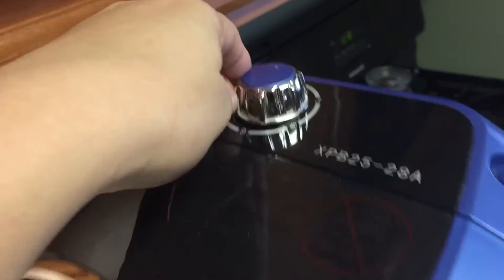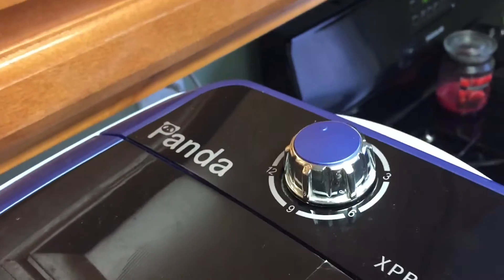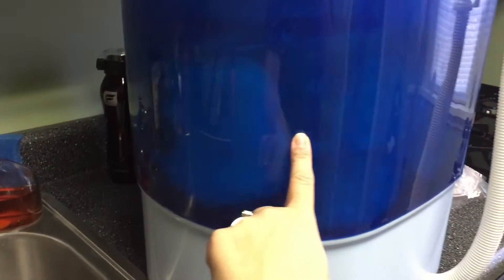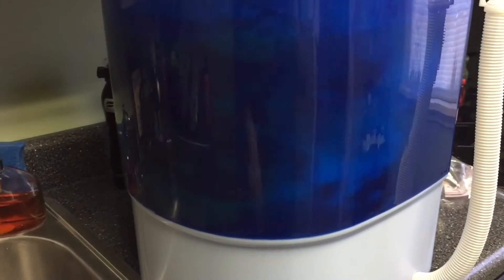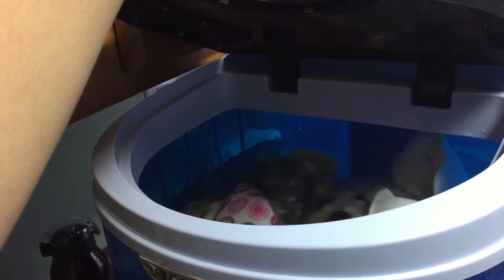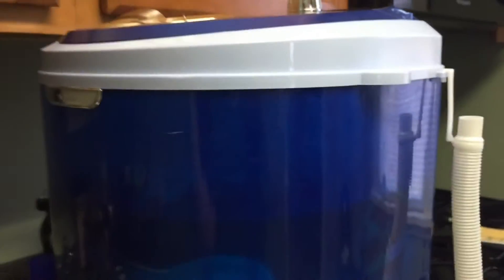Then I set it to rinse for 15 minutes. You can already see the dirty water. When it finishes it kind of just stops, and then I turn it to its side.